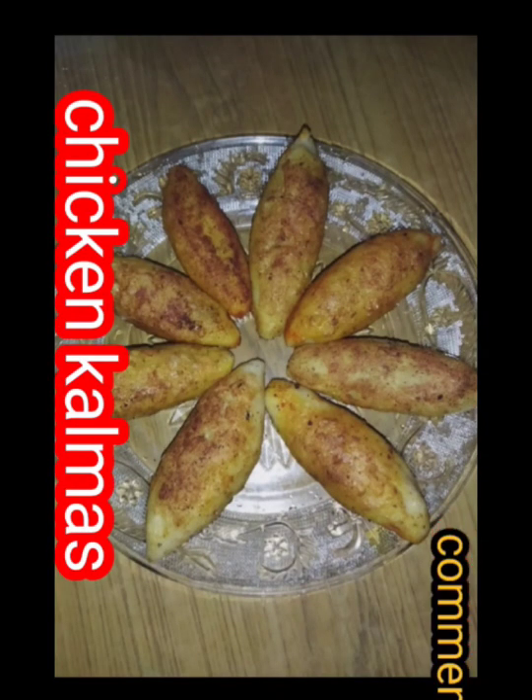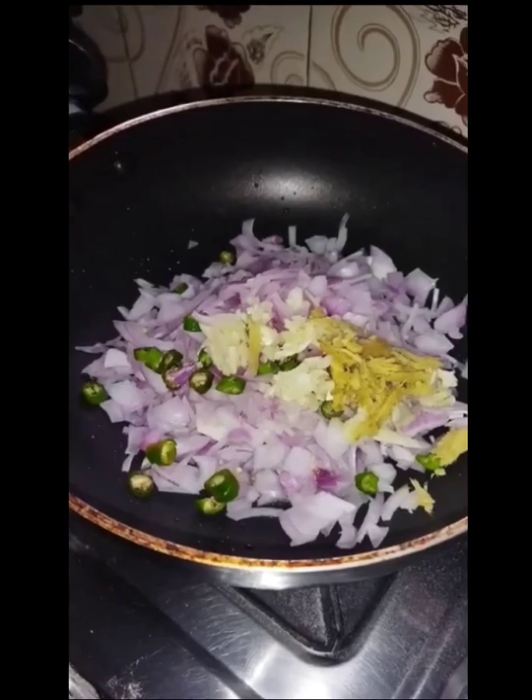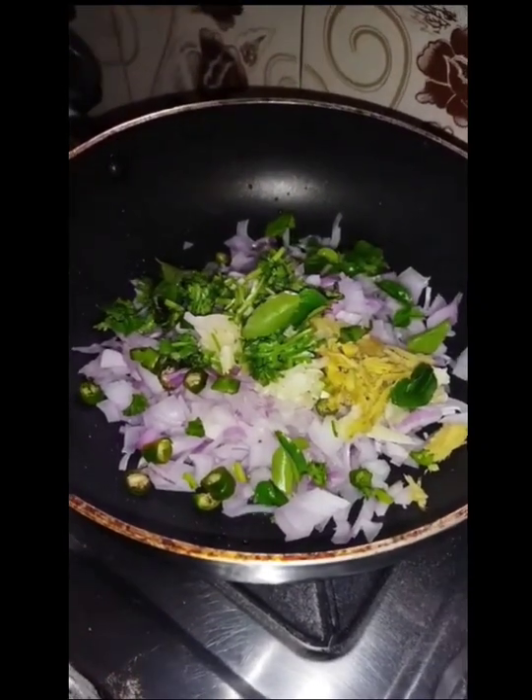Hello guys, welcome to the video. I'm ready to cook the masala. I'll make a chicken, give you a little chicken, and I'll mix it up.